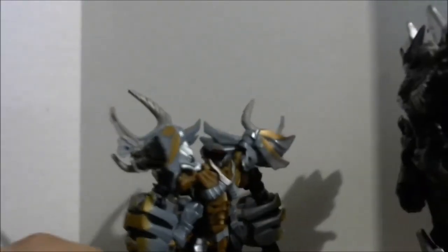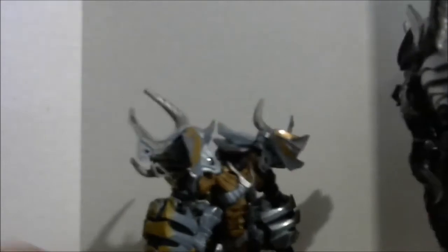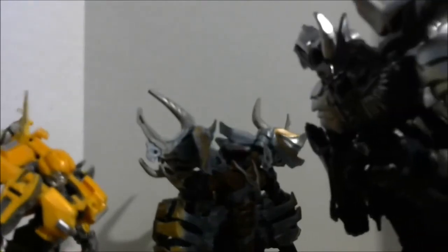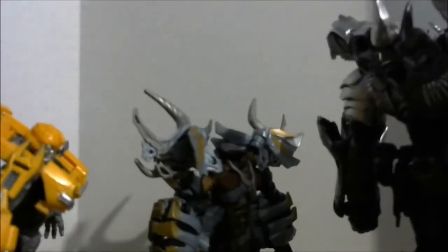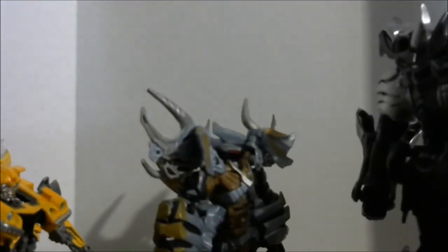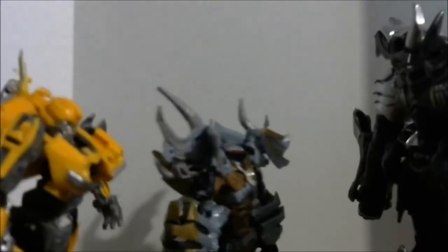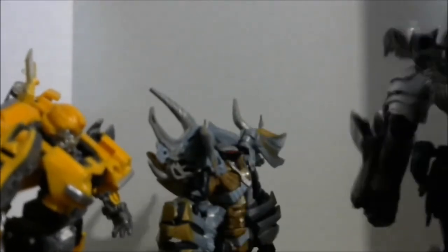In a comedic toy skit: Grimlock says 'Me Grimlock say we eat cars!' Slug replies 'sandwiches.' They go back and forth. Grimlock confronts Slug about their size: 'Why are you so big? You're the same size as me — last time we saw you, you were way bigger.' Slug admits: 'I don't know how to explain that.' Grimlock: 'Me Grimlock don't want to be tiny, me Grimlock want to be big!' Slug says he'll go talk to Prime about it.